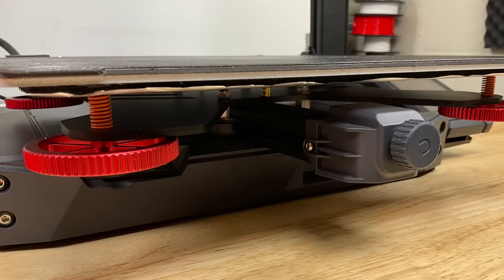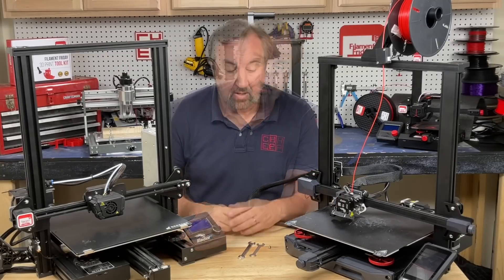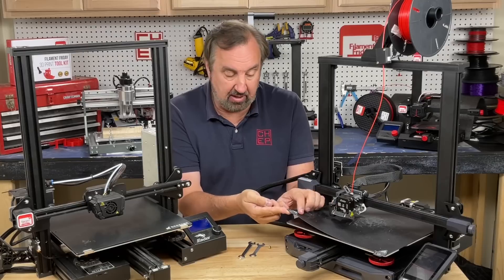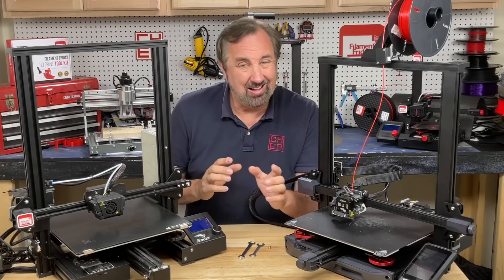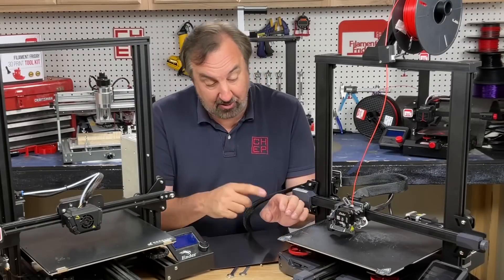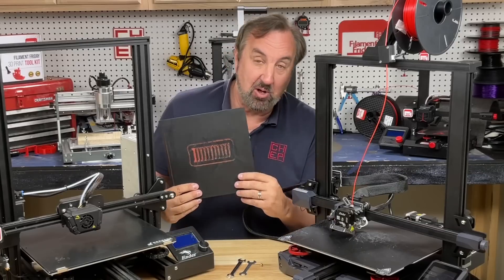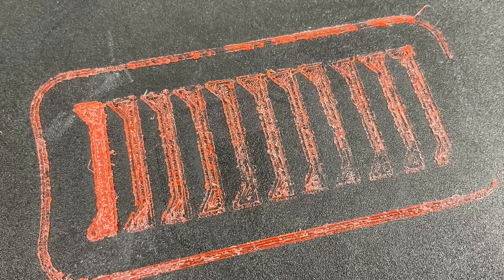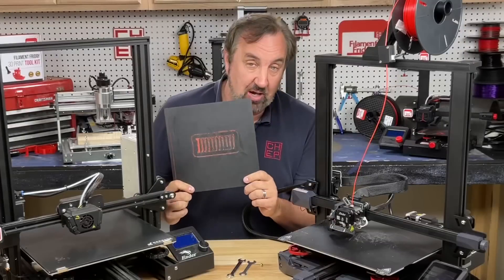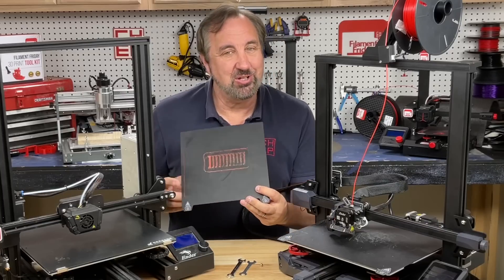They both have stronger orange springs to support the beds. The S1 Plus has metal adjustment knobs while the Max has plastic. The S1 Plus has a metal-coated PEI bed that you can flex, versus a glass bed with a coating on top on the Max — and I actually kind of like the glass better. The PEI coating sticks almost too well. I had my Z offset slightly off, squished the first layer, and I cannot get those prints off — I've scraped and scraped.